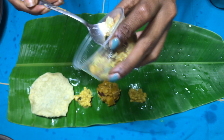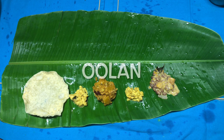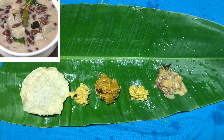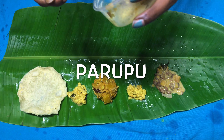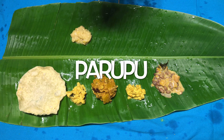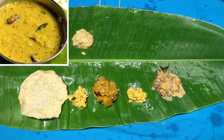Next comes a very tasty item which is olan, which is generally prepared in a similar manner to illaseri and kutu curry, but this dish is a little bit different because it has got red beans in it. Next item is parpa, which is nothing but mashed toor dal. It tastes excellent when eaten along with rice and with a little bit of ghee.